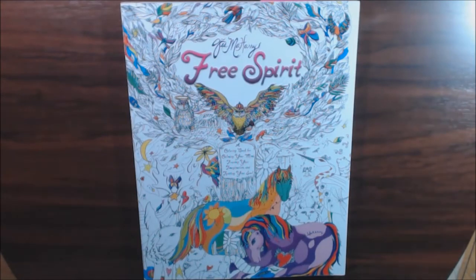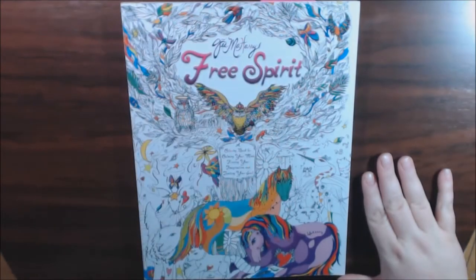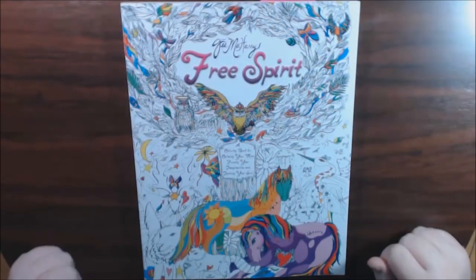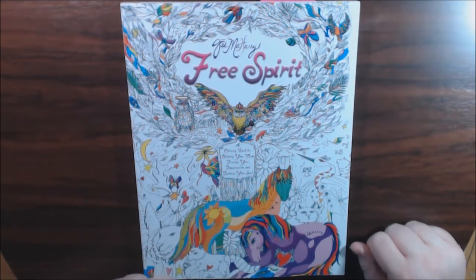Hey guys, I got this really cool book to show you today. It is called Free Spirit and it is from Jess Meharry — I'm not sure how to pronounce it. This is a coloring book for calming your mind, freeing your imagination, and igniting your soul.